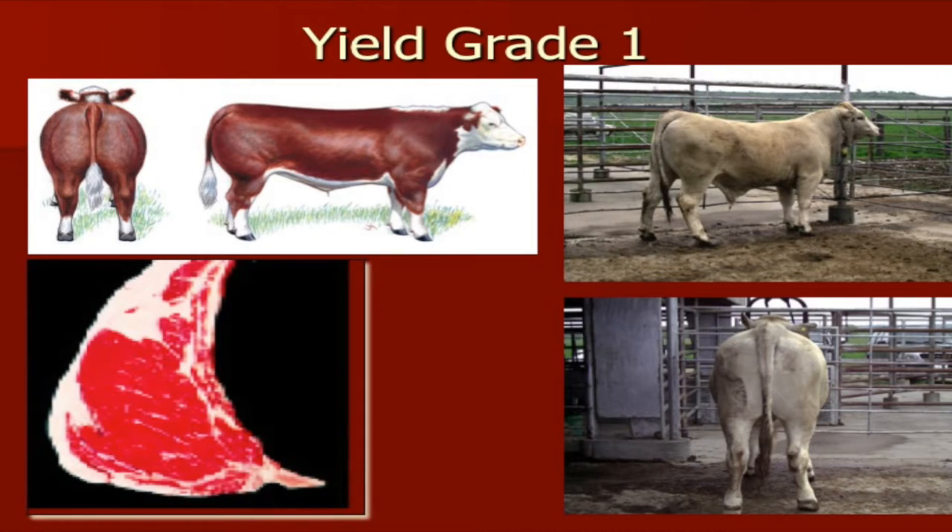So some examples of yield grade as we look at these cattle here. I wanted to show you some pictures of a yield grade 1, and then you'll have an idea. You won't necessarily have to calculate the yield grade of that animal, but you can look at him and say, what does that animal look like? Does it look like this yield grade 1 picture, or is it maybe more of a yield grade 3 picture?